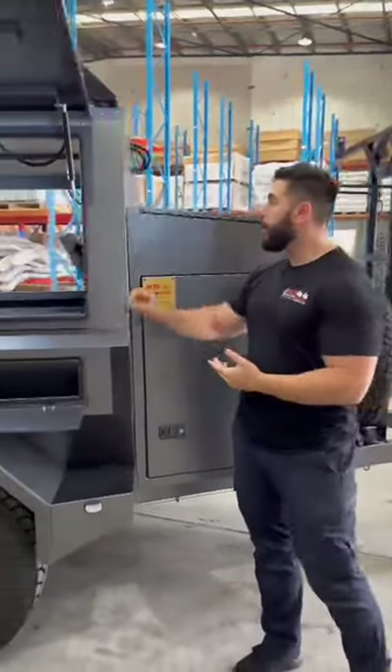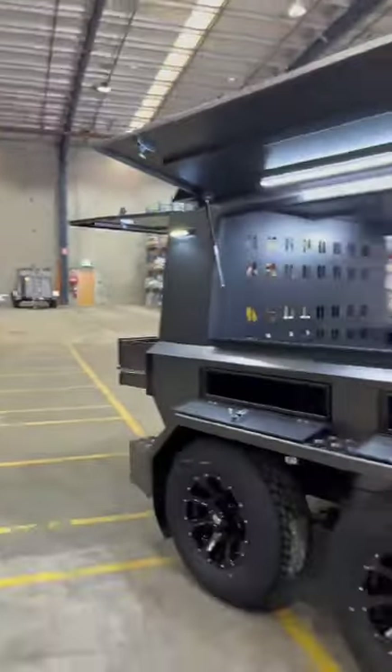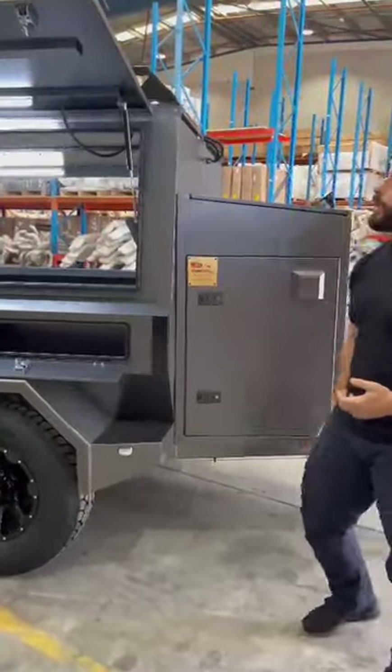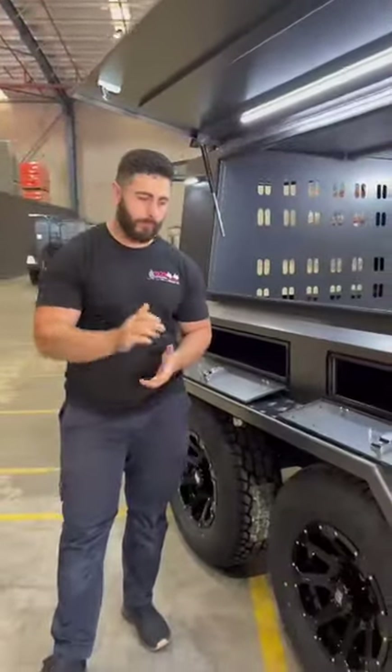This is a limited trailer, guys — we don't have many of them. I reckon this is my favorite trailer. This is my favorite color out of all of them, especially with the hammertone. Being a hammertone, it's a bit harder to scratch if it gets any kind of scuff. Give us a call at 1300 694 494. Thank you.